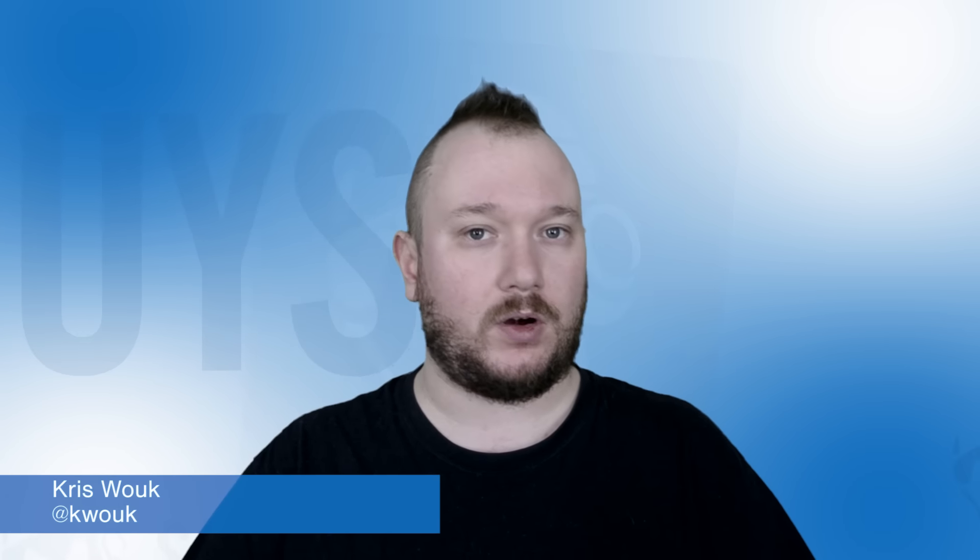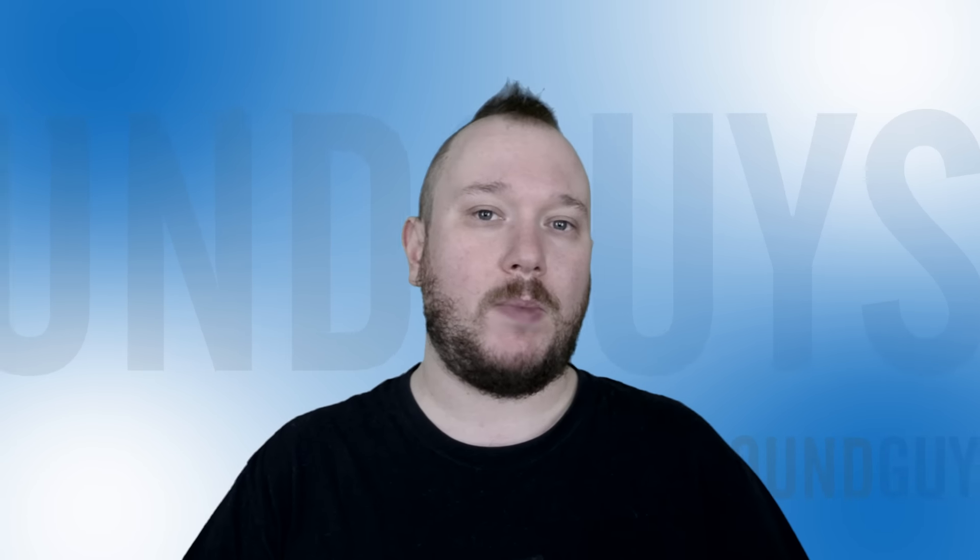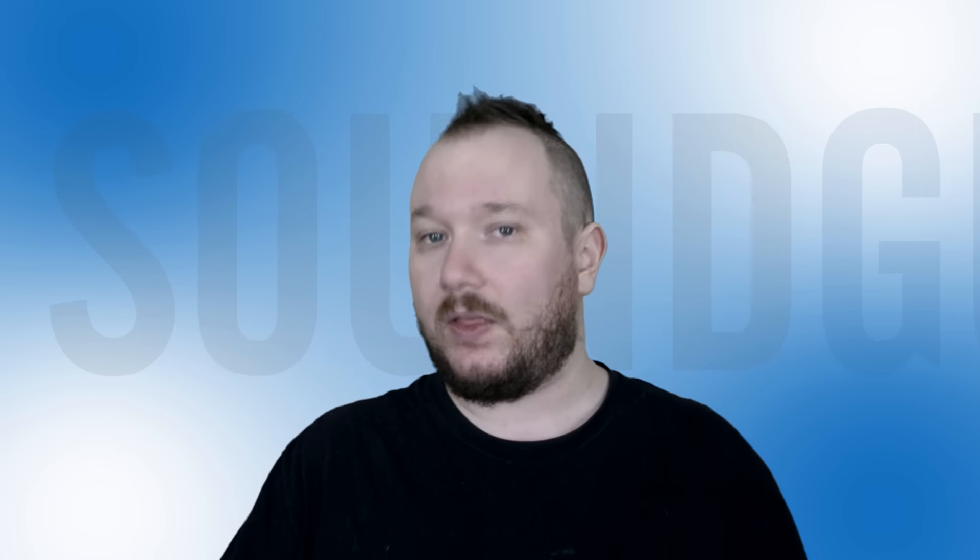Hey everybody, I'm Chris Wook. As a culture, we now more than ever expect to never be bored, even in the shower. And of course that means we have to take a speaker along. Now the Omaker M4 is small, tough, and can even be hung from your shower head. That should make it well worth the $30 price tag, but does it?